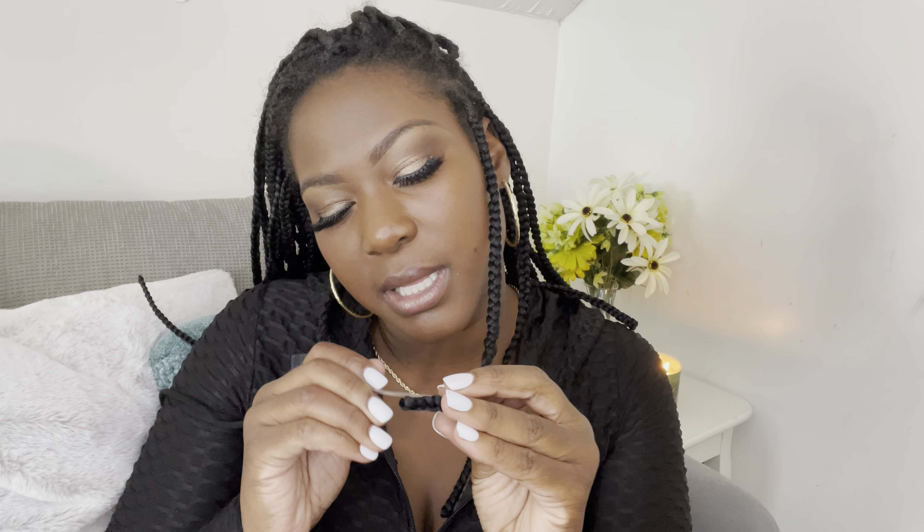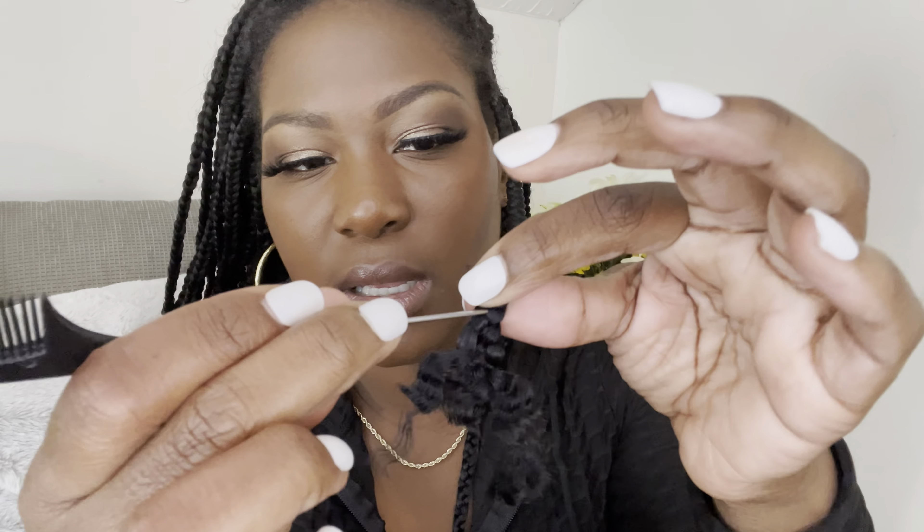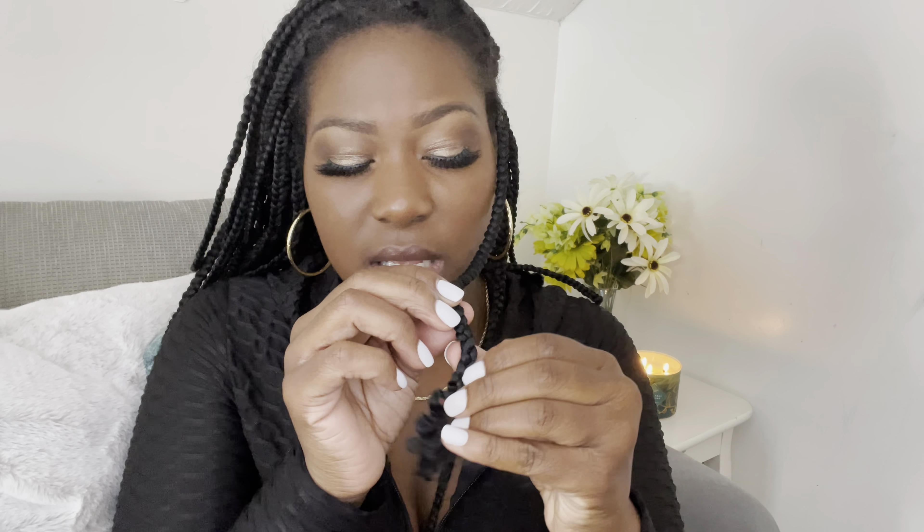I have a rat tail comb to help start taking down the braids, but a lot of times it's easier for me to use my fingers. I use my thumb and pointer finger on my left hand. My right hand cramps up — carpal tunnel or something — so I usually just use my left dominant hand and I'm able to successfully get the braids out with just my fingers.